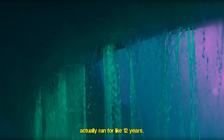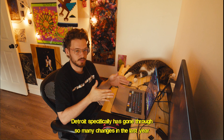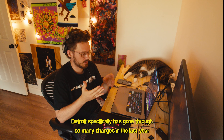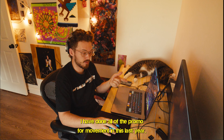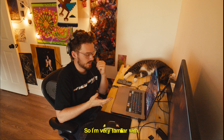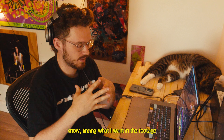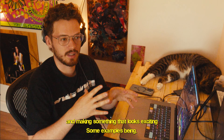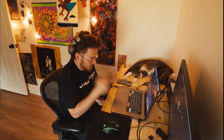I kind of already wanted to start with the fountain, because the fountain in Detroit hasn't actually run for about 12 years. Detroit specifically has gone through so many changes in the last year. I've done all of the promo for Movement this past year, so I'm very familiar with finding what I want in the footage and making something that looks exciting.